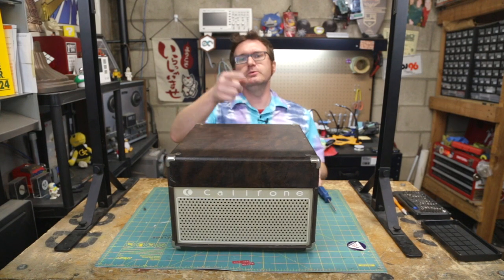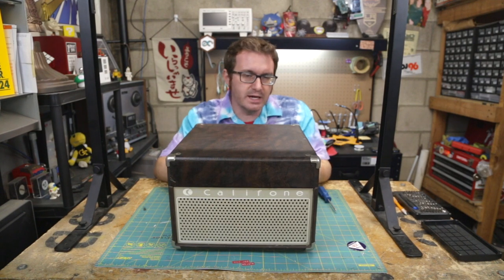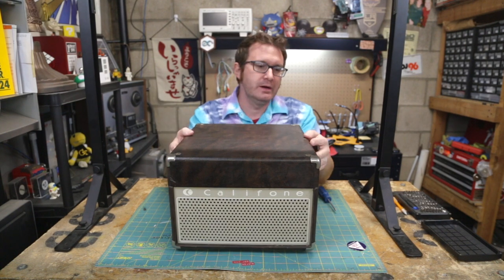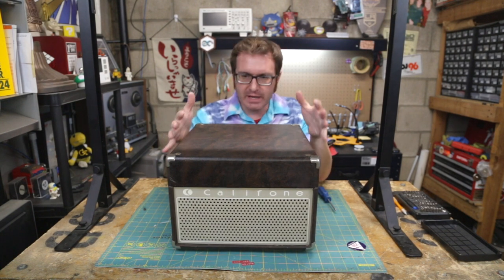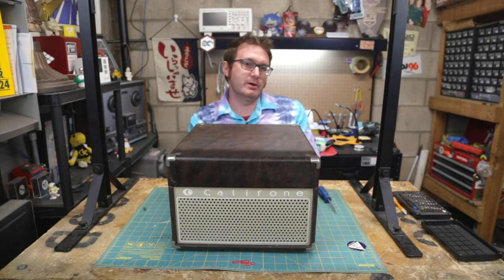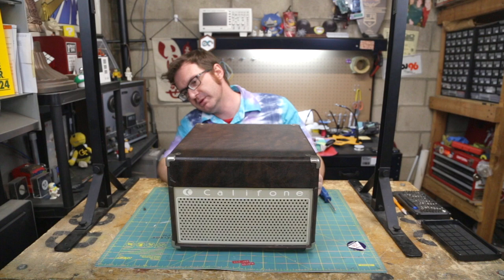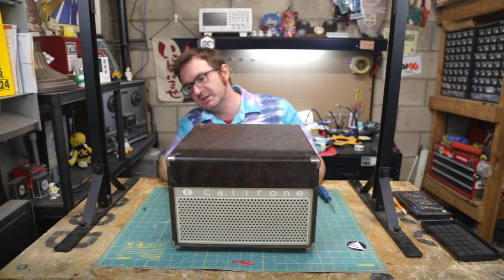Greetings, programs. Atari here, and this is the Caliphone 1430K record player — part of a larger project where I am refurbishing, renovating, and rebuilding this piece of kit.